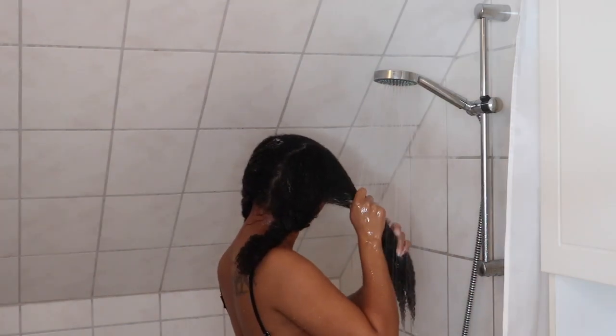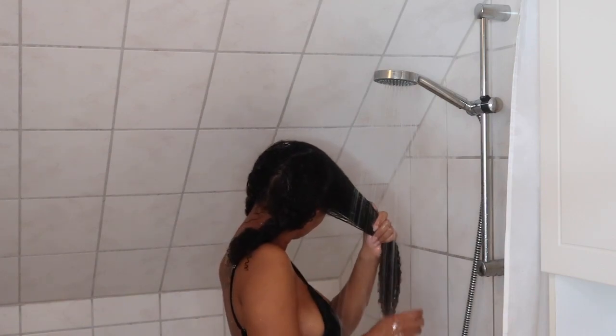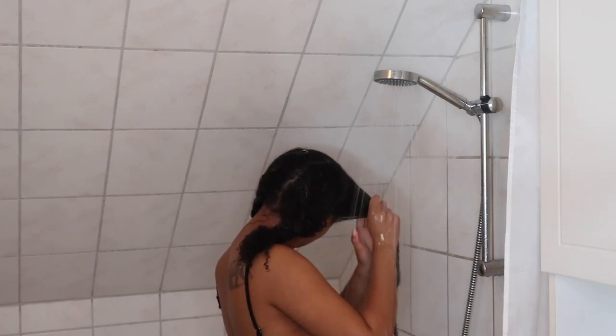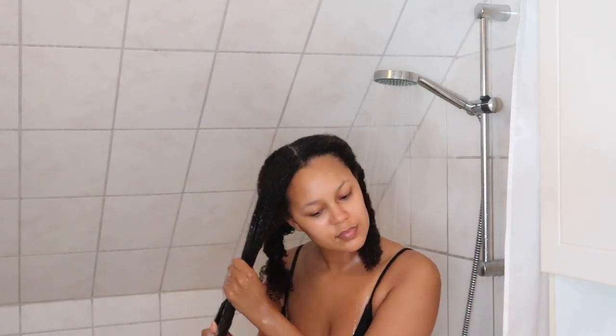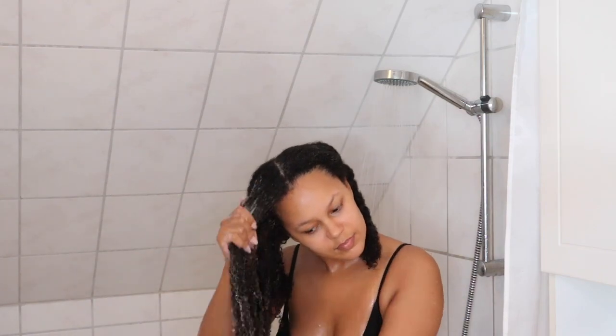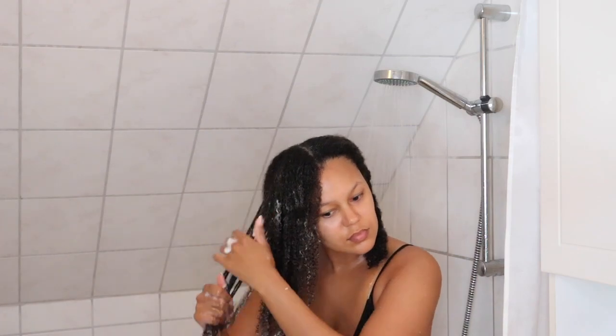I start off detangling this section and the first thing I do is re-wet my hair because I find it a lot easier to detangle when my hair is completely wet all the way to the roots. A good tip when you're detangling is to start from the bottom and work your way up, because that will cause a lot less breakage and make it easier — you're not trying to detangle a whole section at once but starting from the bottom, so when you work your way up the bottom is already detangled.